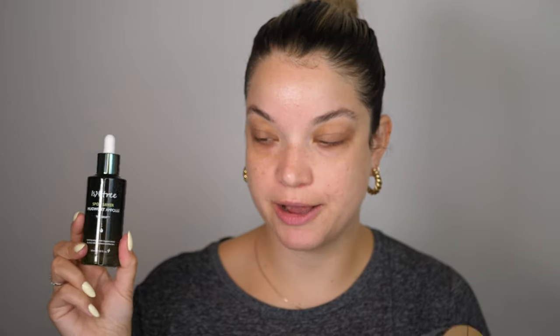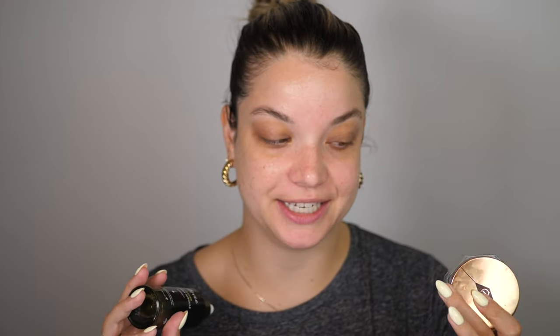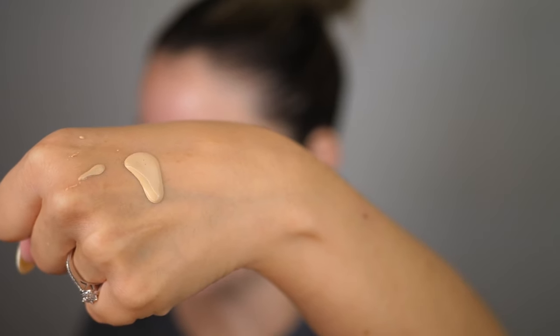I've already prepped my skin with the Ishtree Mugwort Saver Ampoule and Charlotte Tilbury Magic Cream — this is how I always prep my skin and how I prep clients as well. I'm not going to use any primer today; I typically just prime with skincare. It comes with a nice pump and I'm starting with just one pump. The texture is actually a lot lighter than I was expecting — I thought it might be thicker given the full coverage matte claims, but if it can deliver full coverage with this light texture, that would be lovely.